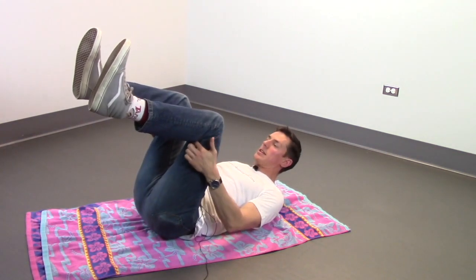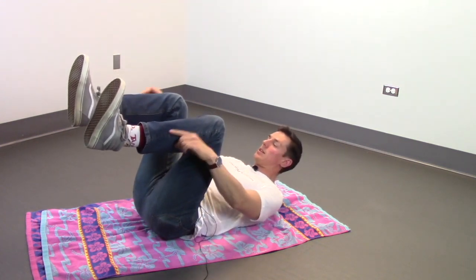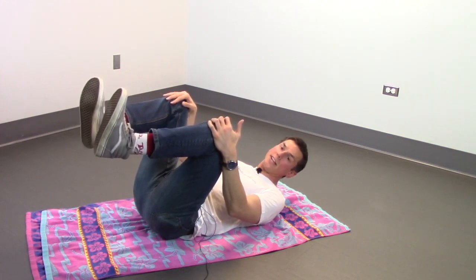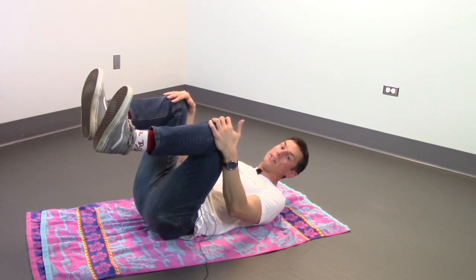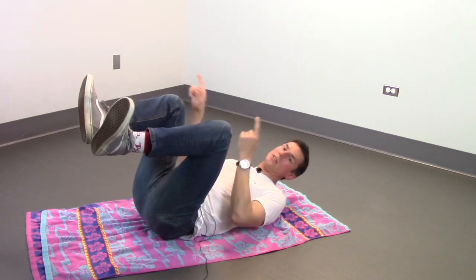Your knees should be bent at 90 degrees at all times. Your feet should be pointed apart. As you'll learn in the next video about turning with your feet, this keeps it neutral so it's not sending you in either direction.